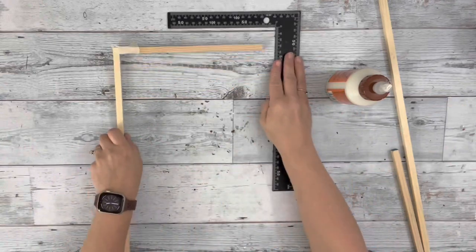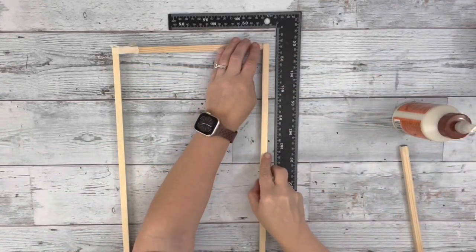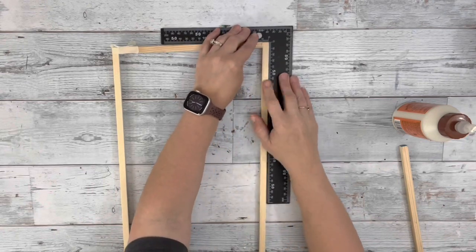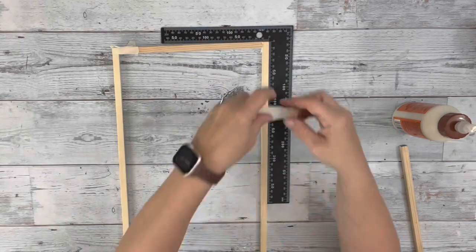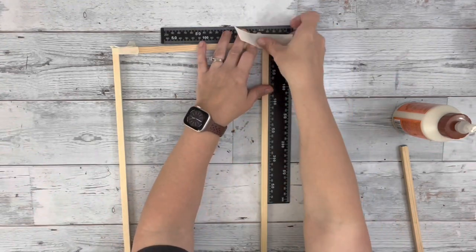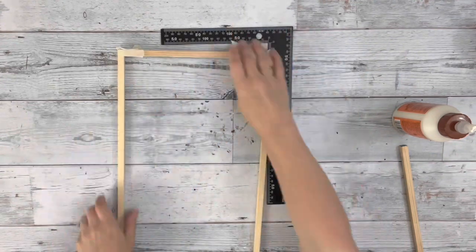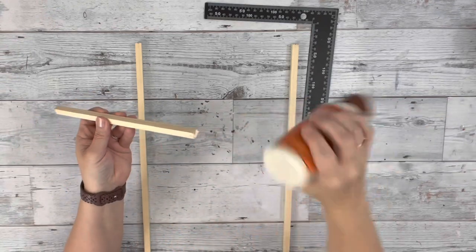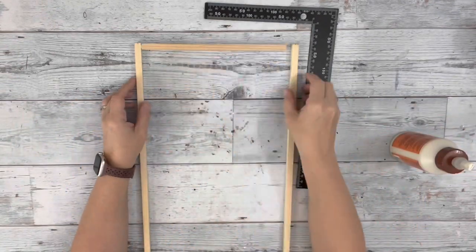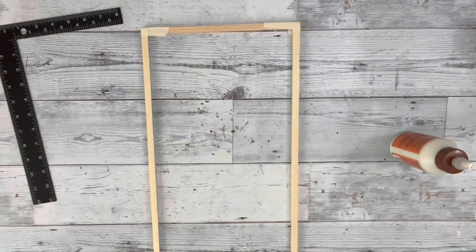Then I did the same thing on the other side, gluing down the 18-inch piece to that 9-inch piece, taping it with masking tape. Then I flipped it over and did the same thing on the other end. Once that was done, I just set that aside to dry.